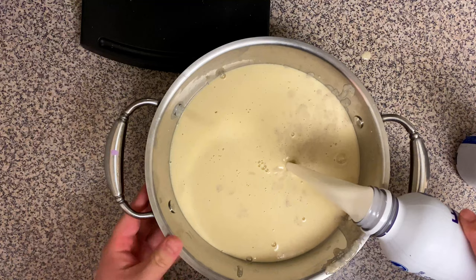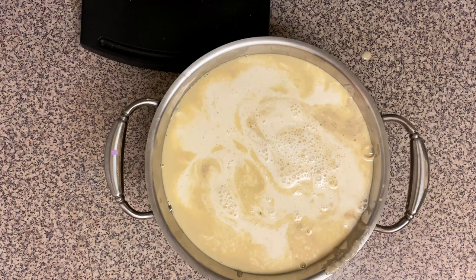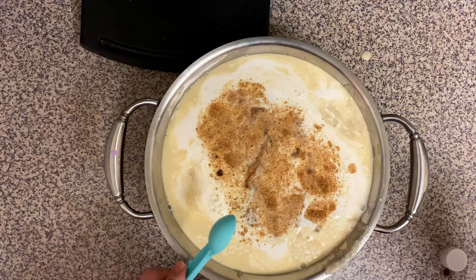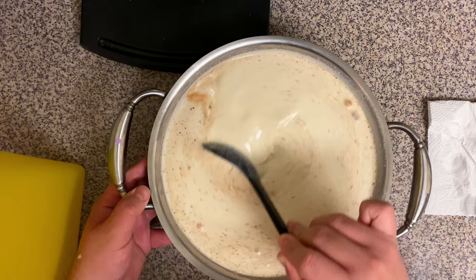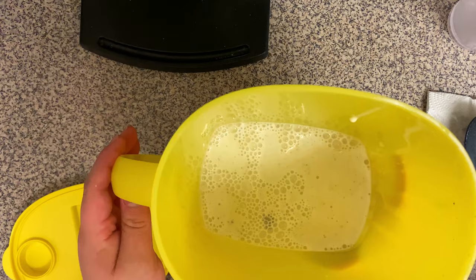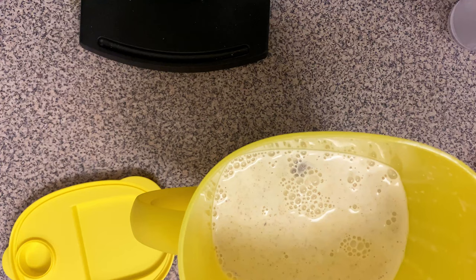Add four cups of half and half — make sure it's half and half and not heavy whipping cream, because heavy cream will make it too thick. Then add one teaspoon of nutmeg, more or less depending on your preference, and one more teaspoon of vanilla extract. In her video, Martina describes her eggnog as what she imagines butterbeer tasting like in the real world. I've had butterbeer and it's very artificially flavored, so this will definitely be a step up.